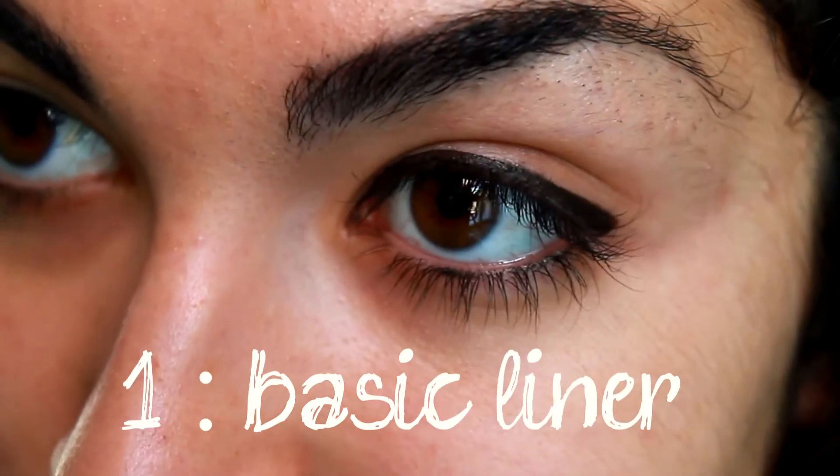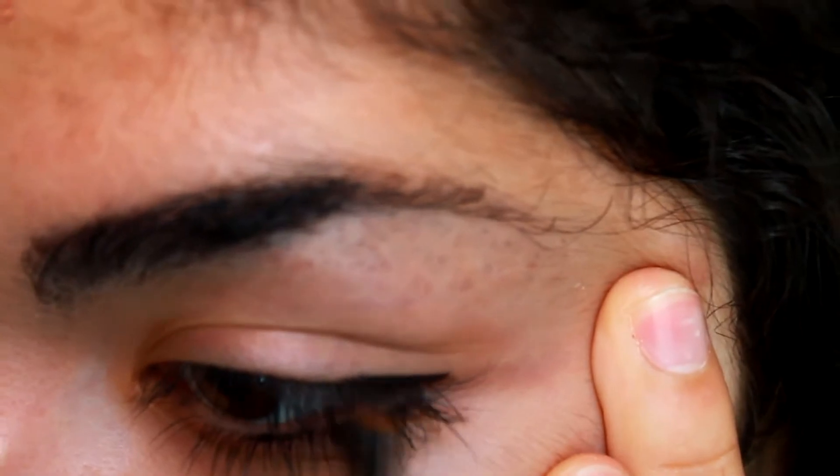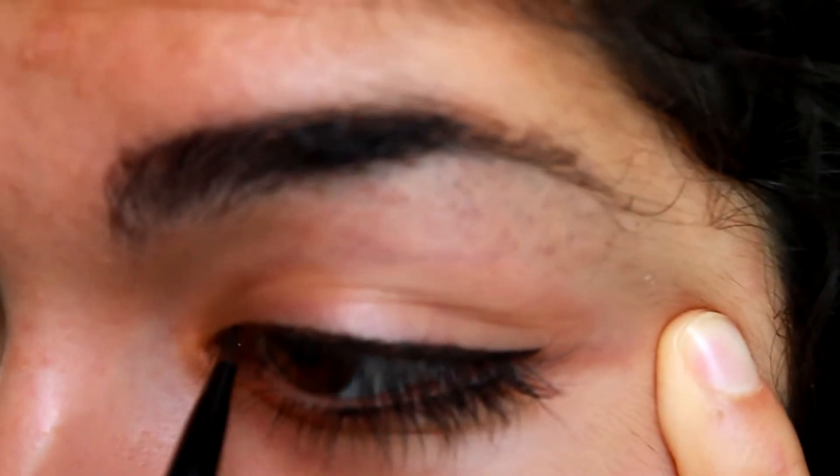First, you have the basic liner, which is exactly as it sounds. You just make a thin or thick line — as you wish — right at the root of your upper eyelashes.